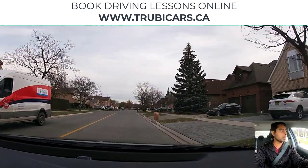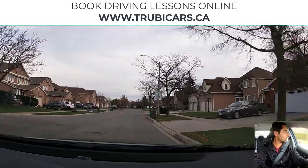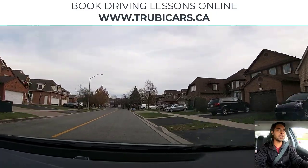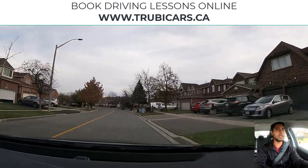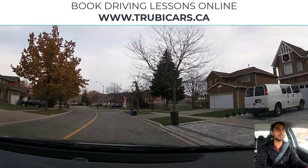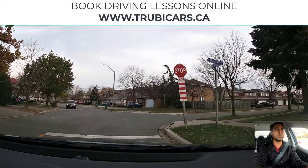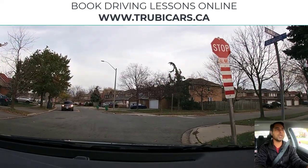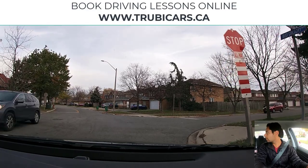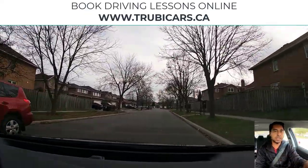Speed limit sign — maximum 40 kilometers. We are in a residential area again. Now we see a stop sign coming up, and this looks like an always-stop sign. From this stop sign we can go right, so I have my right signal on. Looking in my rear view mirror. Complete stop here — the other car stopped before us, so they are going first. Right shoulder check, looks clear, and now we can complete our right hand turn.